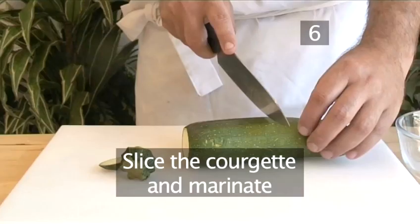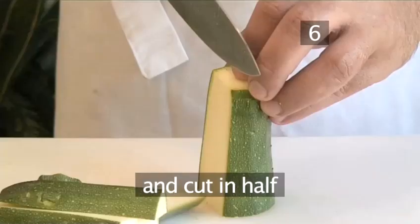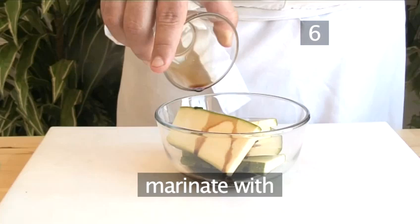Step 6: Slice the courgette and marinate. First remove the ends, then chop the courgette in half. Next, cut each half into half centimetre slices. Put the sliced courgette into a bowl and marinate with the balsamic vinegar, the olive oil, and salt and pepper.